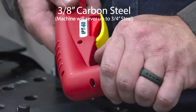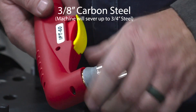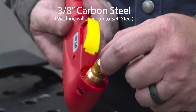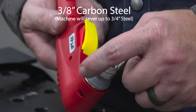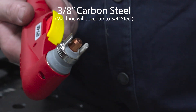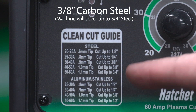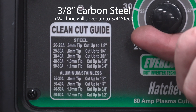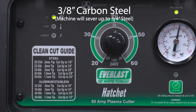For three-eighths steel, it tells me I need to switch over to a 0.9 millimeter nozzle, so I'm going to go ahead and do just that. The electrode is still fine, still clean. Switch the tip — lock it back in, we're ready to cut. For three-eighths steel plate, it tells me I need to run somewhere between 30 to 40 amps. I like the high end, so we'll go ahead and switch it to 40 amps and get to cutting.